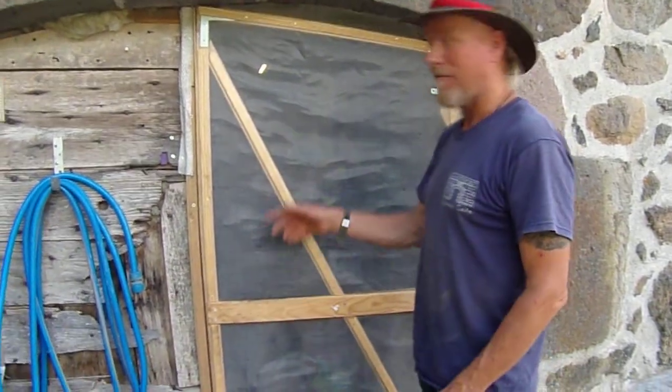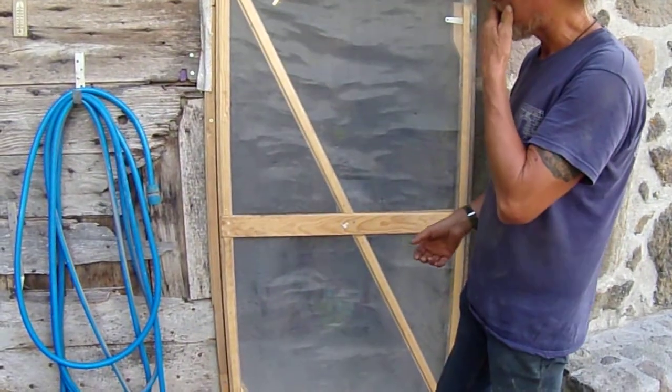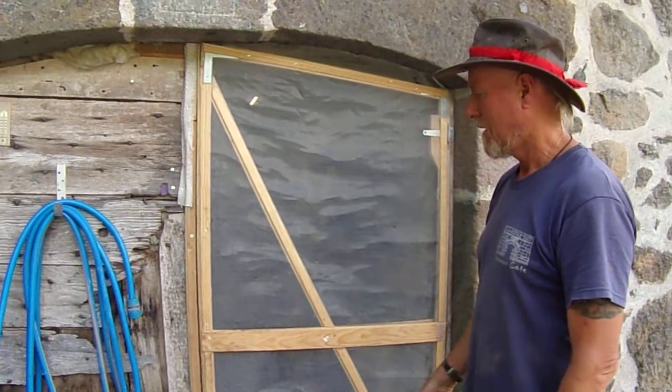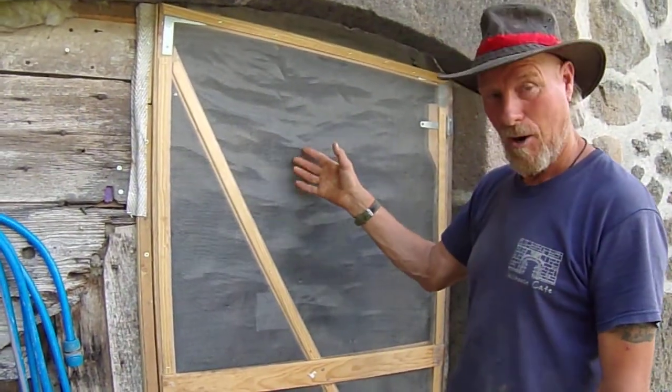Just a little film to show you about a fly door I've done. Rather than buy a traditional fly screen, being it keeps breaking left, right and centre and doesn't work very well, I've made a door frame and bought some metal mesh. The cat's scratched hell out of it normally.